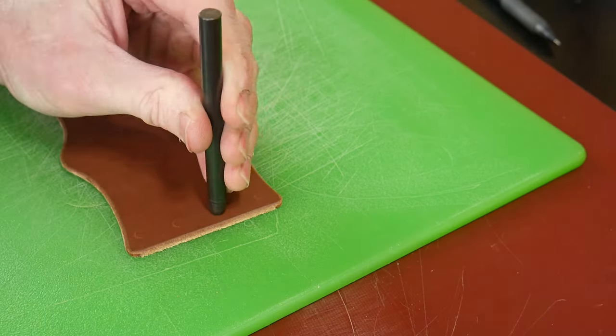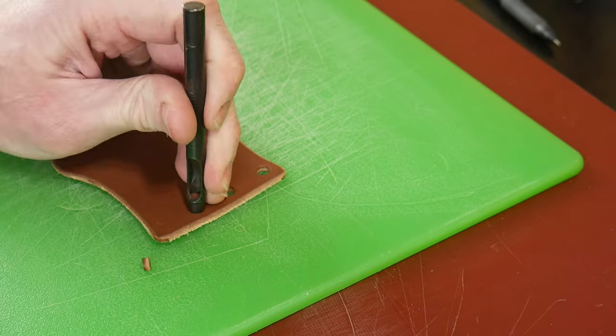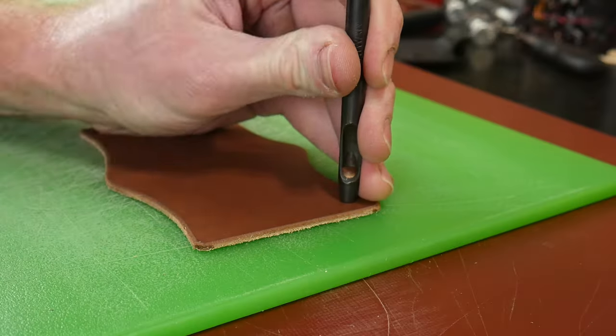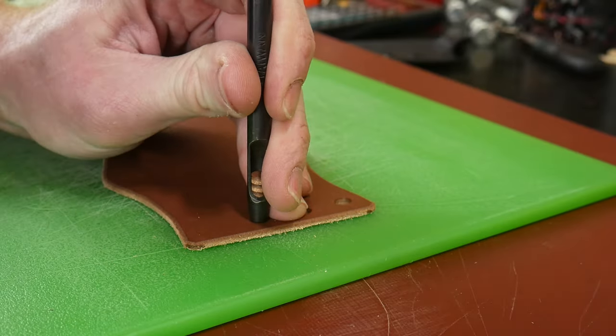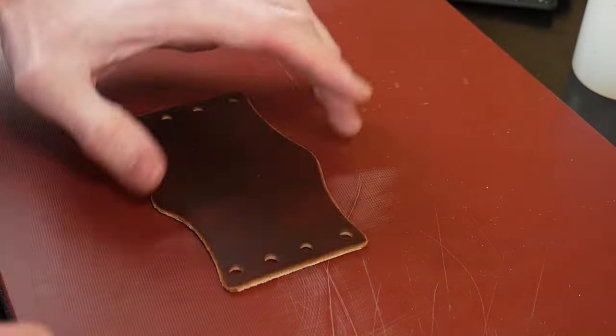Using the kydex taco sheath as a template, I lay it out on top of my leather and use an awl to mark my holes. I then punch these holes, fold the leather over to mark the other holes on the other side, mark those holes, and punch those holes as well. Now that we have all of our holes punched, we will be doing a little bit of bordering and tooling to make this leather look good.